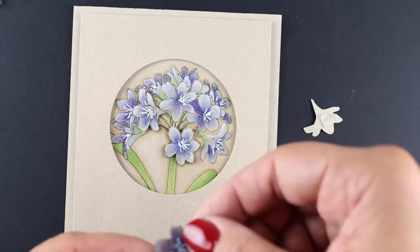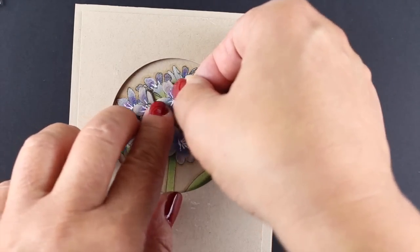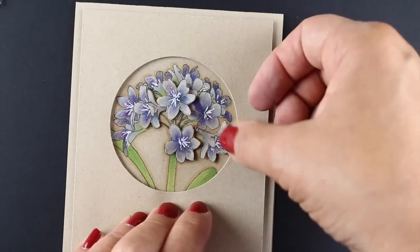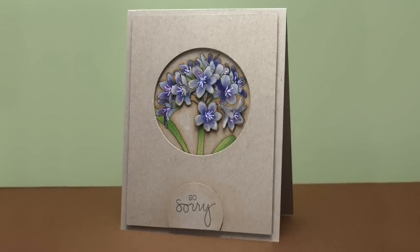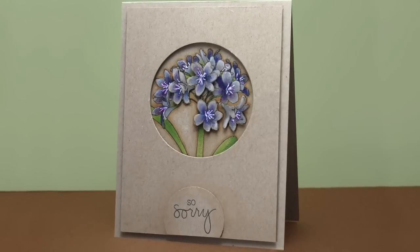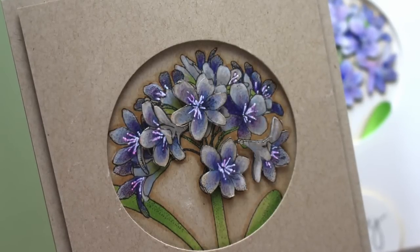Here I have some extra flowers that I colored on another stamped image that I'm just adding over top so I can get some dimension. I'm using power tabs to do the dimension on these because power tabs are not as thick as the dimensional roll of adhesive I was using on the other part of the card, and it gives several layers of depth that way. For the sentiment I did the same brown colors around the sari so I would end up with the same kind of shading and have my beautiful image popping out of that circle.